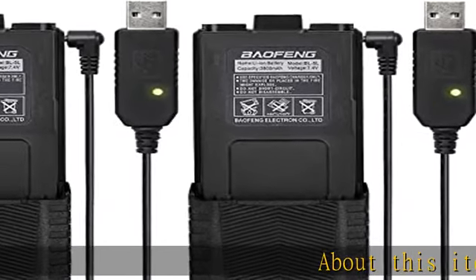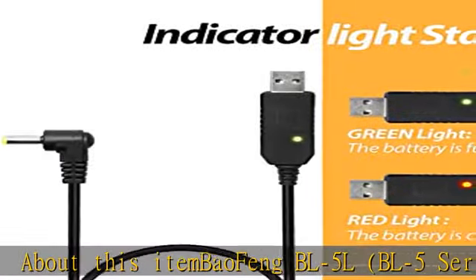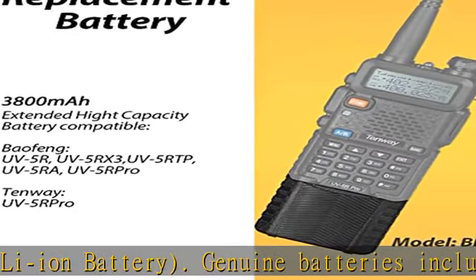About this item: Baofeng BL5L, BL5 Series Li-Ion Battery. Genuine batteries include battery protections that protect your battery from overcharging, overheating, short-circuiting, and more.